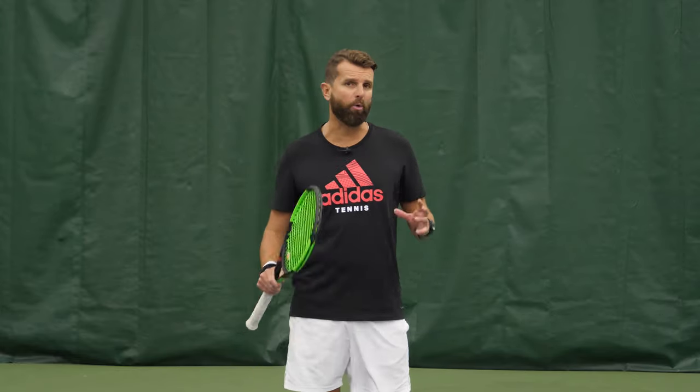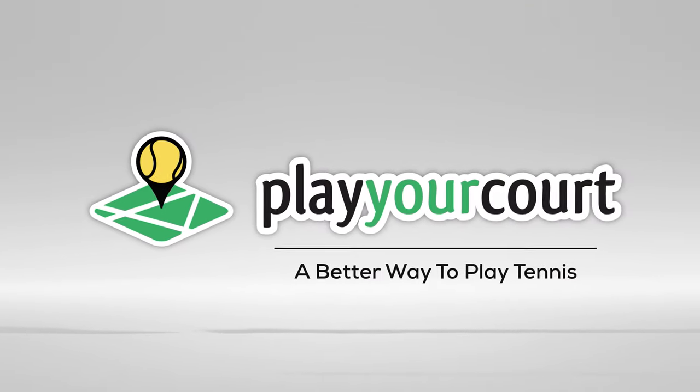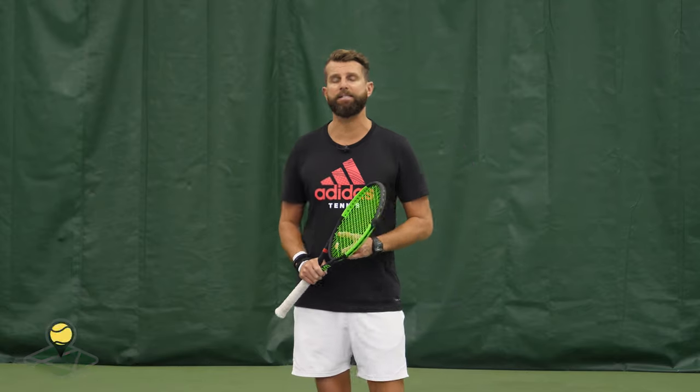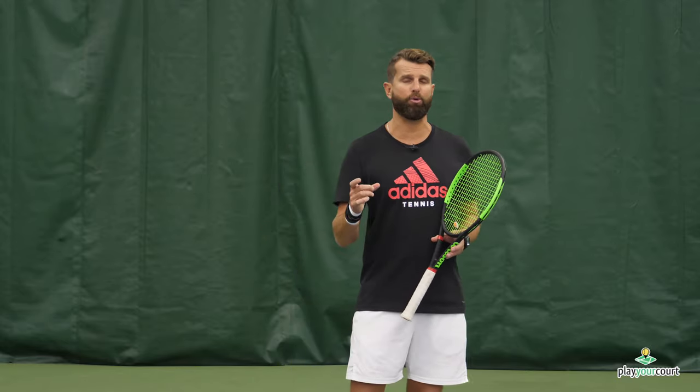Hey guys, Nate from PlayYourCourt.com. Today we're going to talk about how to cover more distance on the tennis court. This is for PlayYourCourt members with a rating of 70 and above. Why do you need a PlayYourCourt rating? Because inside the community we have this incredible challenge league where we give you a customized rating so you're able to play with players of like ability. If you're not in the community, check it out — you're gonna love it. Let's dive right in.